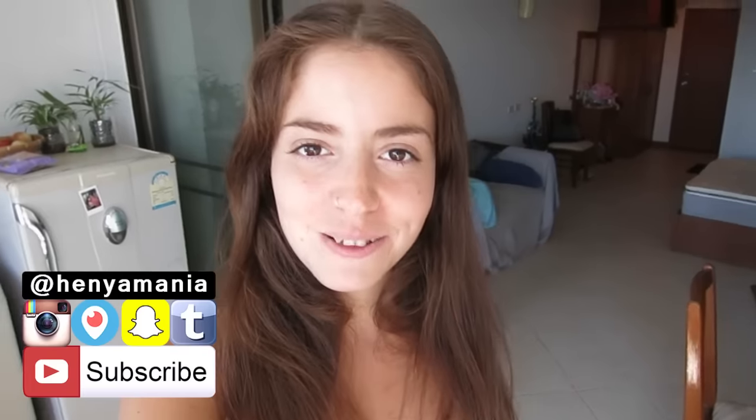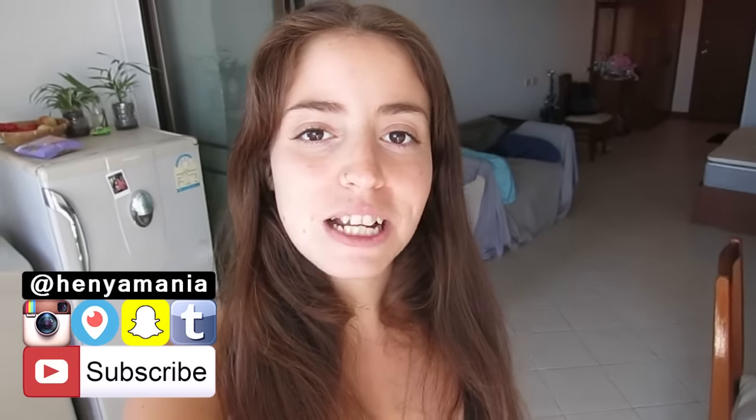Hey Maniacs, it's Chania and welcome to another video. Today I want to show you guys how I do my meal prep, which I recently started doing, so I want to share with you guys what I'm making and show you what the whole process is — to an extent. And Jason can say hello now.